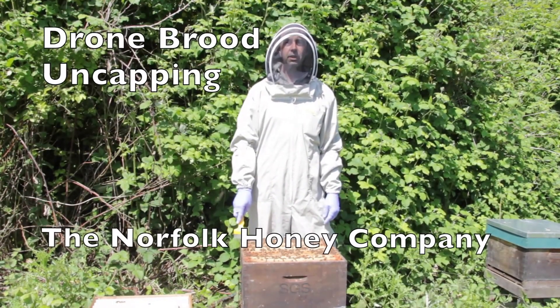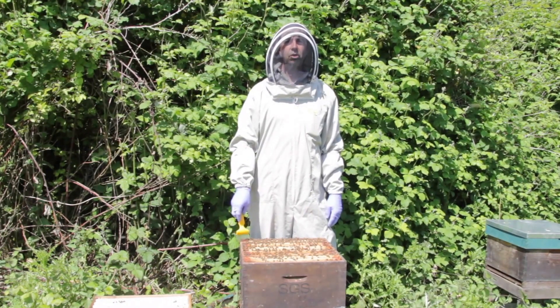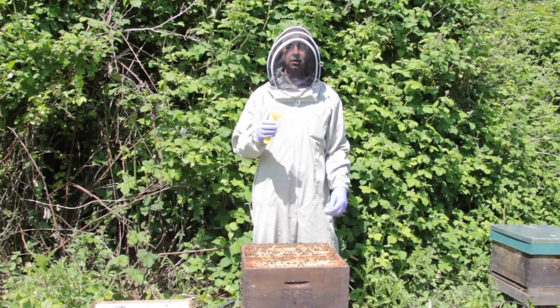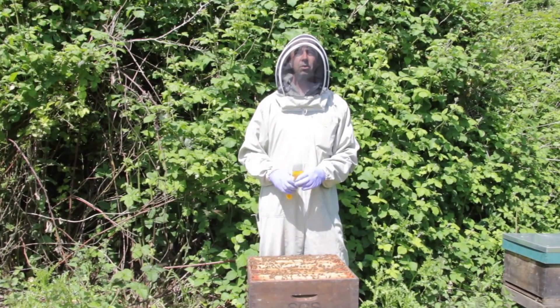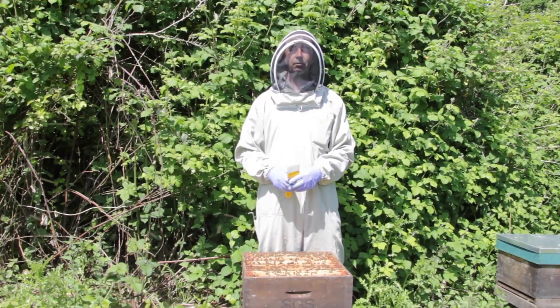Hi, this is Stuart from the Norfolk Honey Company. In one of our previous videos we talked about drone brood removal using the uncapping fork. We've got an opportunity here today - it's a nice sunny day and we've just found some drone brood, so we thought we'd give a demonstration on how you remove it and perhaps why you remove it.